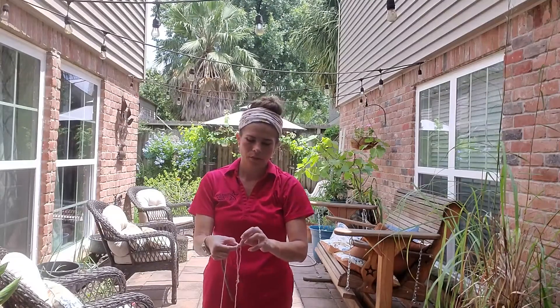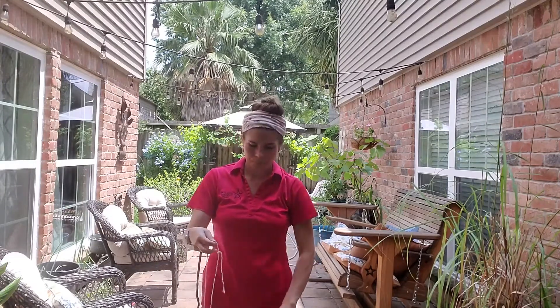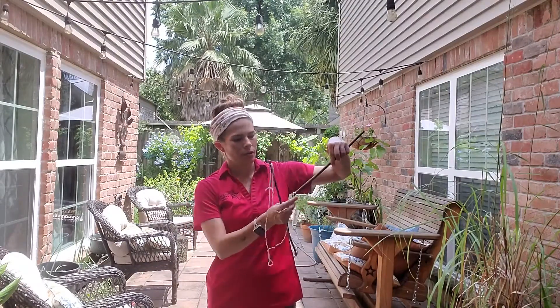Having trouble tying knots today. There we go. I'm going to trim off a little bit of that, and now I have my bubble wand.